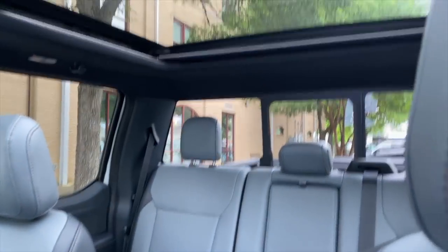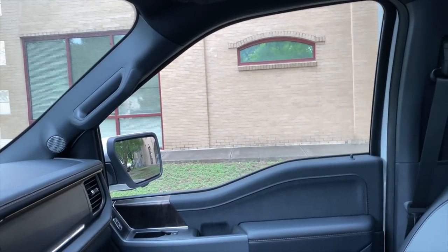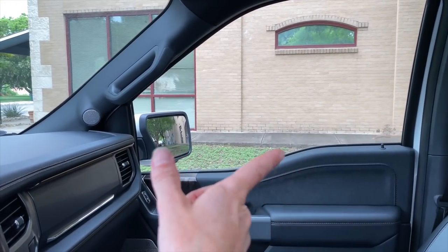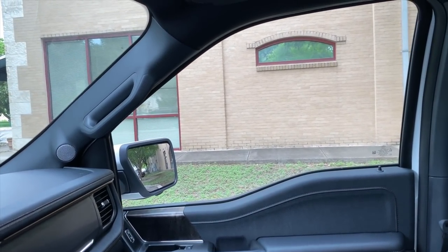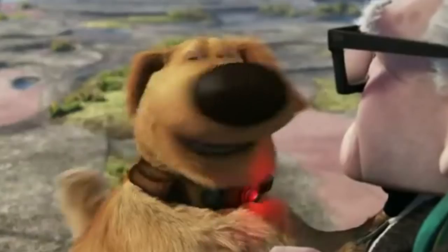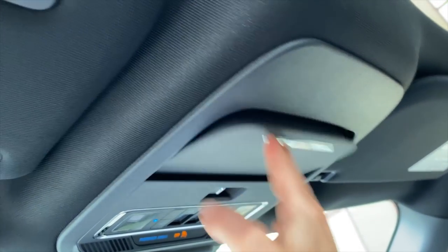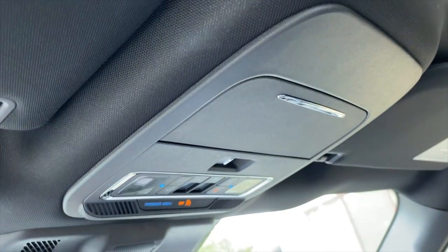You also have a panoramic moonroof, and these amazing windows with that kickdown give you excellent visibility out of the side windows to see anything running past. One other thing I'll point out that we did not see on the GMC vehicles we were just driving — you have a sunglass case.